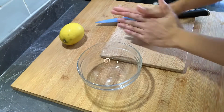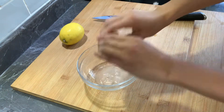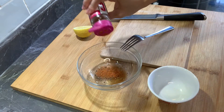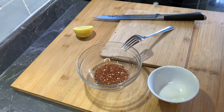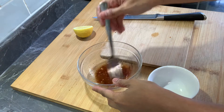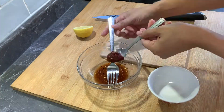Tara na! Start na tayo! Una, pigain lang natin ang hilig-asim na lemon at brown sugar. Tapos, paminta, seasonings, asin, chili flakes, at ang ating mahiwagang oyster sauce. Halu-haluin lang natin, guys.